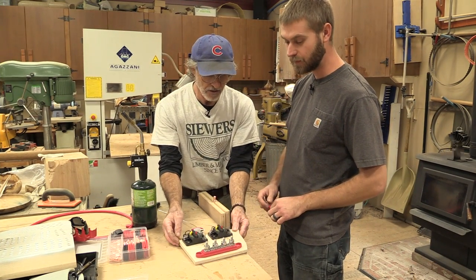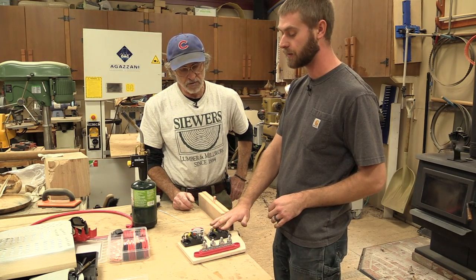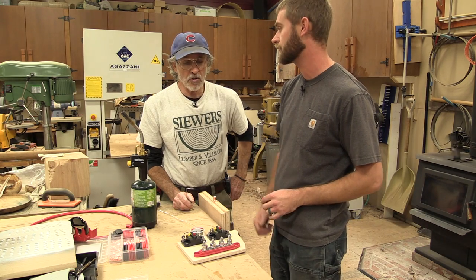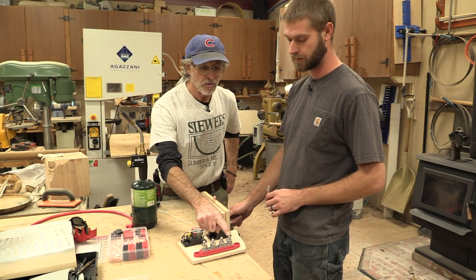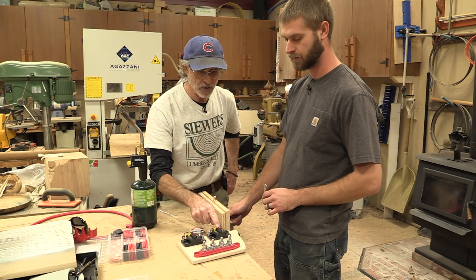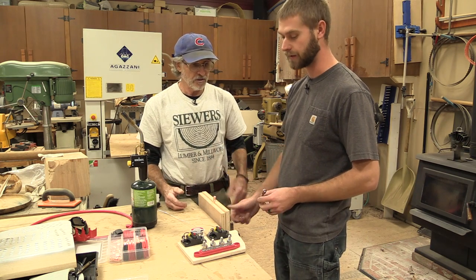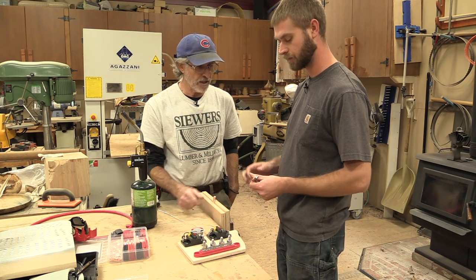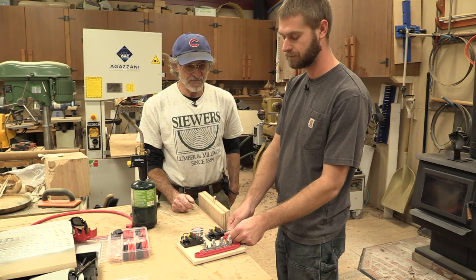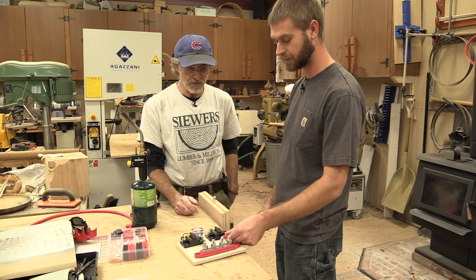This is the panel Devin made to house the breaker for the jump start and the breaker for the alternator charging. We'll pull our power off the battery, power this strip, and then pull a cable off here for one breaker and a cable off here for the other breaker. So it's like a little breaker panel. And he's making up his own wire to go from the breaker to the pole — because they're so short. This will be perfect.